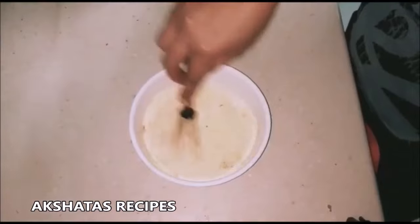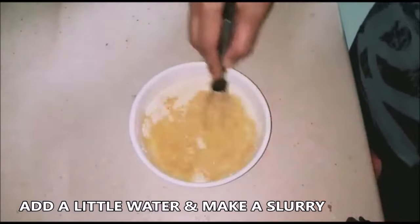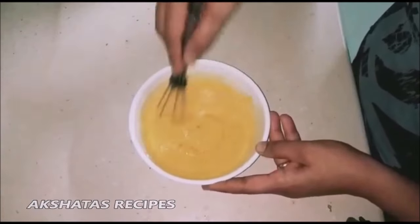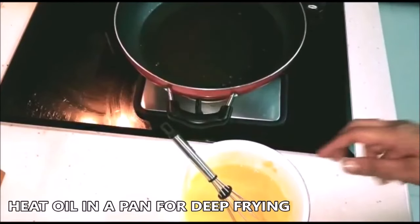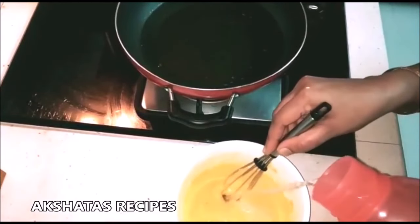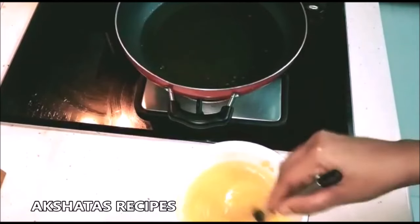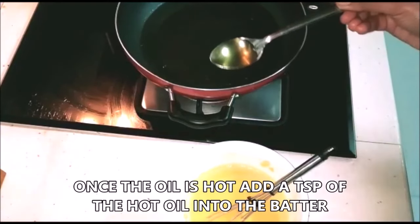The batter should not be too watery and not too thick — it should be like a thick dosa batter so that it evenly coats the batata vada when frying. Now heat some oil in a pan for deep frying. When the oil is nice and hot on a low to medium flame, add about one teaspoon of this hot oil into your batter. This is known as Mohan and it makes your batata vadas really very crispy. This is a good trick even for bhajis — I learned this from my mother-in-law.